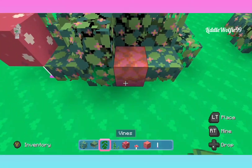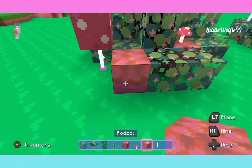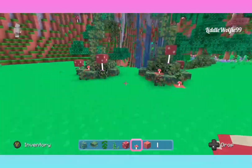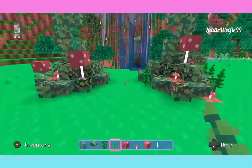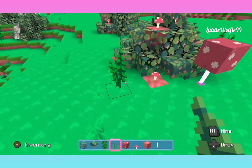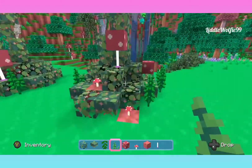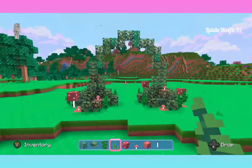These bottom bushes do not have to be perfect. You can see I just tweaked it there because I wanted it to cover the dirt block. Just tweak them how you like them. They don't have to be precise, and they definitely don't have to match each other. The more crazy the better — the more overgrown and natural it looks. So you guys just have a fun time with this part. Make those bushes as big or as small as you want.